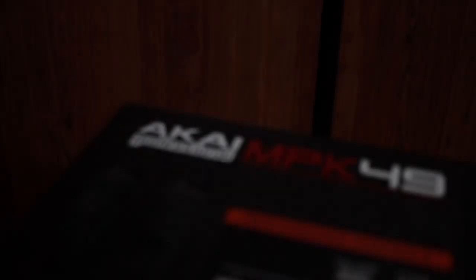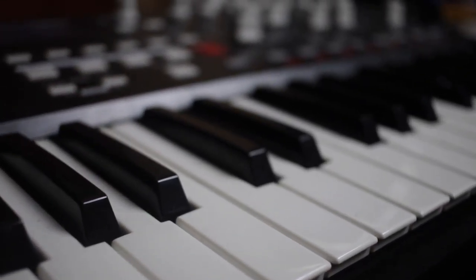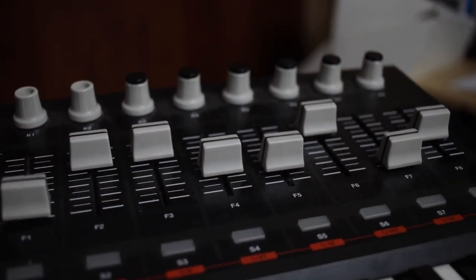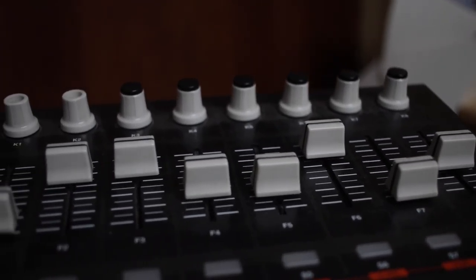I also have the Akai MPK49, which is another keyboard with 49 semi-weighted keys. This one comes with 12 pads and adjustable knobs and faders you can program through your channels. The Akai MPK49 I have is an older model — there is a newer model out now. If you're really into pads and hip-hop music, either one of these keyboards will definitely work for you.